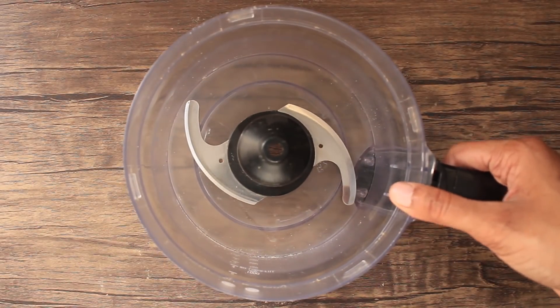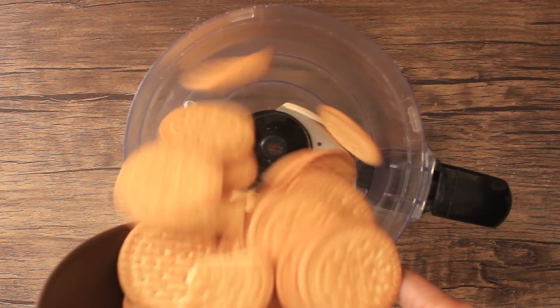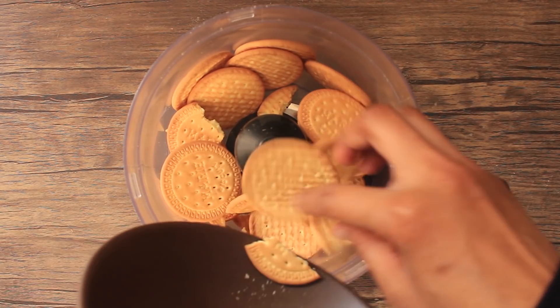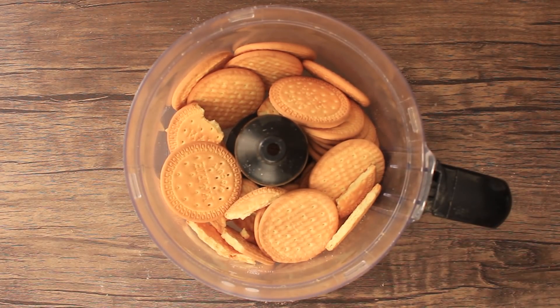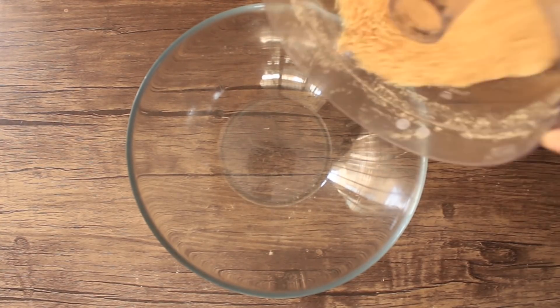First of all, we need a food processor — you can also use a grinder or chopper. Add 125 grams of Marie biscuits, or you can use any plain, good-flavored biscuits. Chop the biscuits well, then remove them into a bowl.